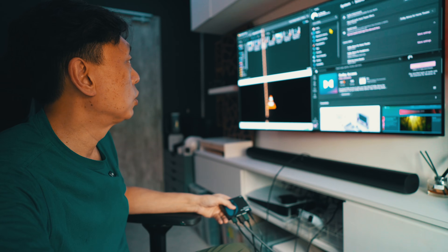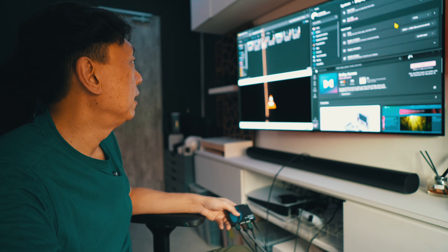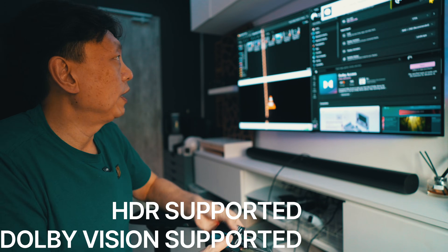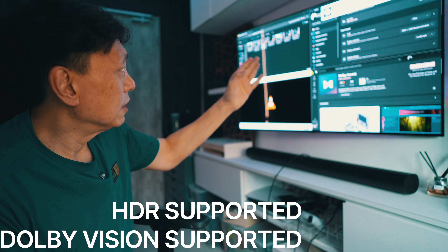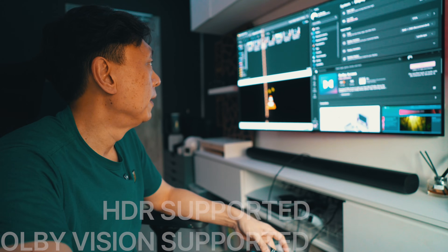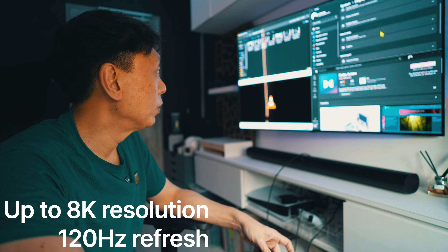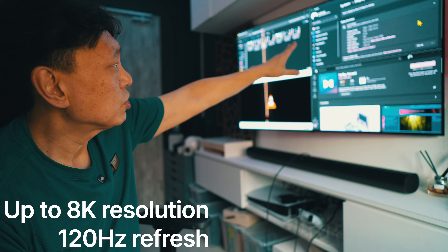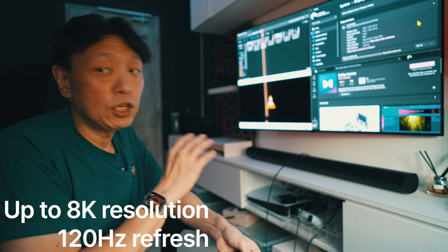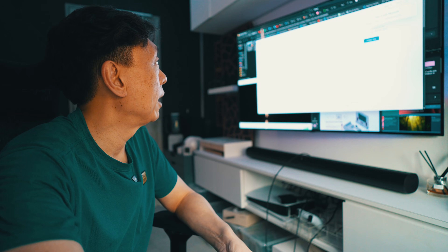Looking at the display settings on the screen - HDR is on, the screen detects it. Going down to resolution, 4K is supported. Under Advanced Display you can see all the modes: the desktop mode is at 4K resolution, 120Hz, with a peak brightness of 1500 nits and HDR also supported. So the refresh rate goes up to 120Hz on my 4K display - passing 4K 120 through this device is not a problem.